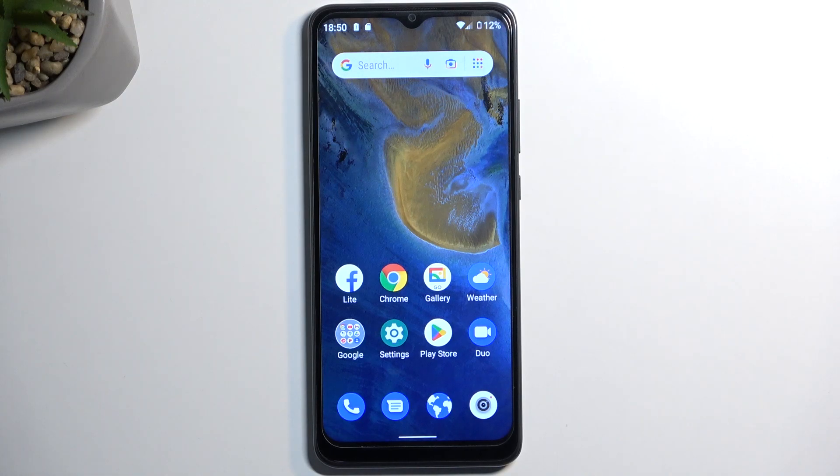Welcome and follow me as I show you the ZTE Blade A51. Today I will show you how we can put this device into fastboot mode.